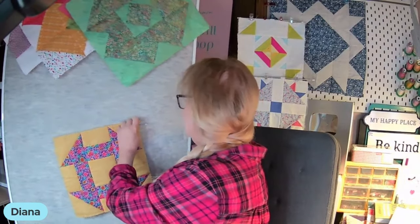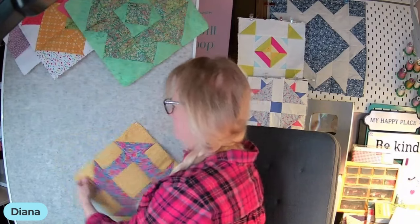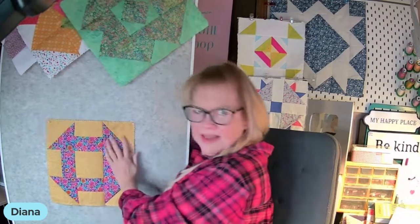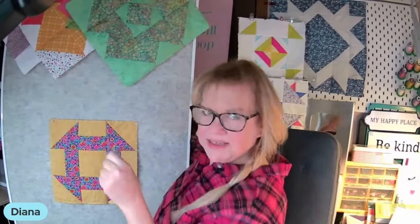Let's go ahead and pin this back up here on my little mobile design wall. I love this thing — it's from IKEA. On the other side is a whiteboard. It's one of the best things I've ever purchased from IKEA.